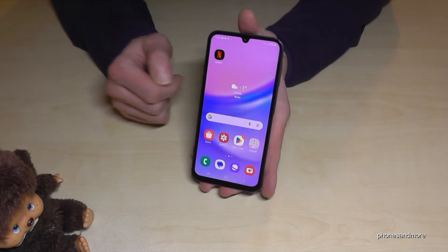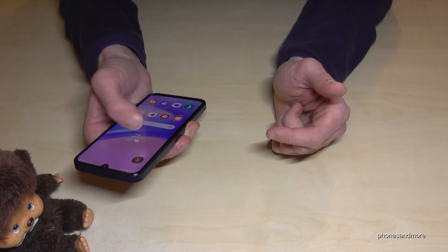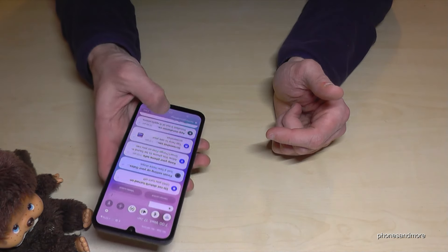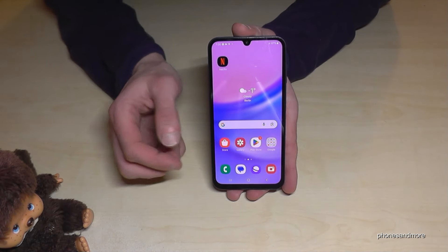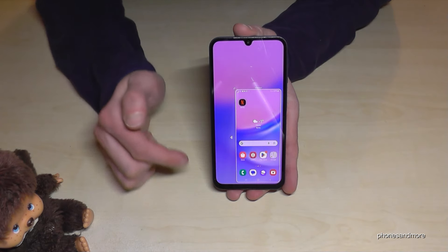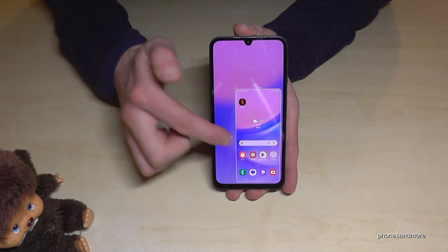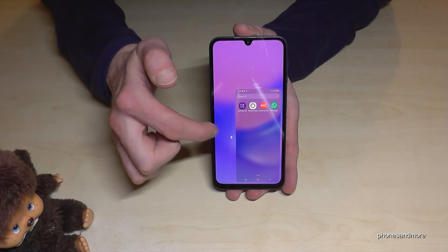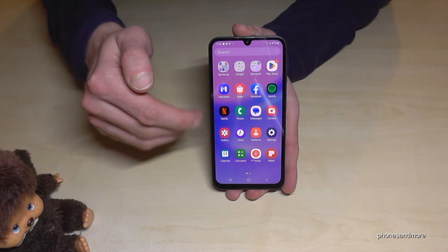The next feature I want to show you is to use the phone with one hand, because the screen is pretty large and you cannot reach everything. There's a way to make the screen a bit smaller and more comfortable. Just swipe down on the home button and you have a mini screen. You can do everything you wanted to do with it. Just tap outside to go back to regular mode.